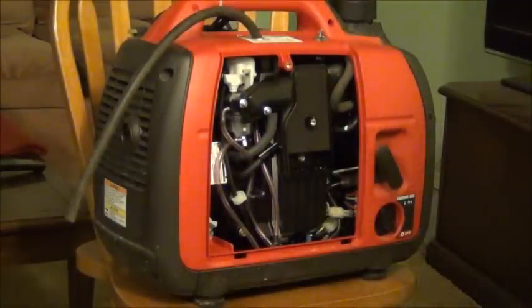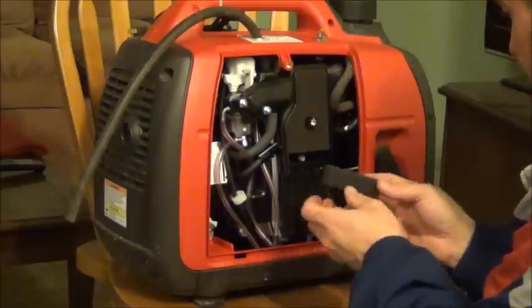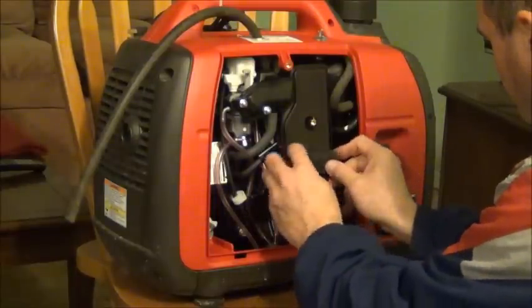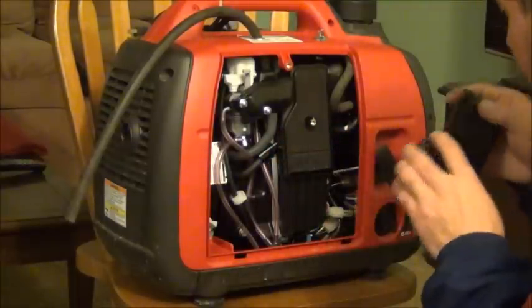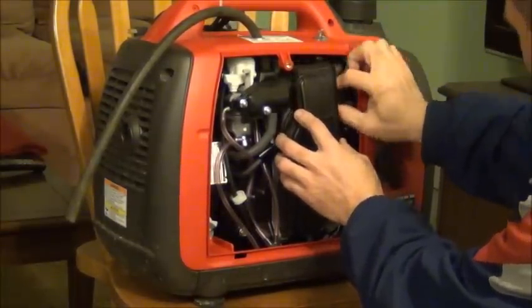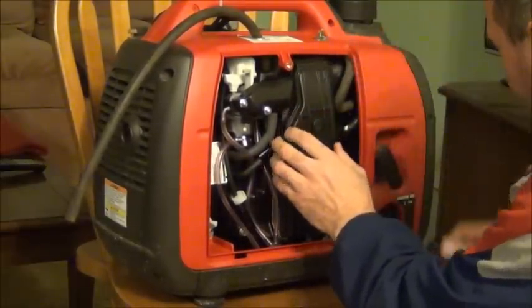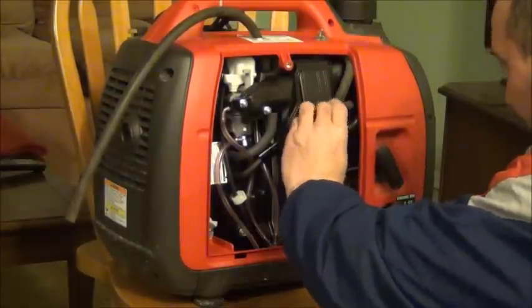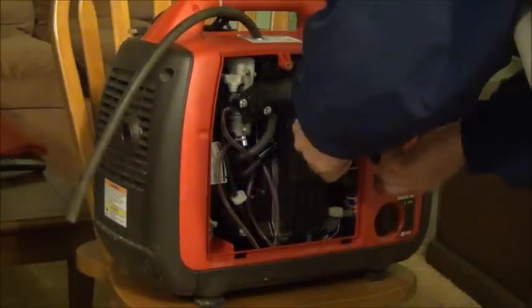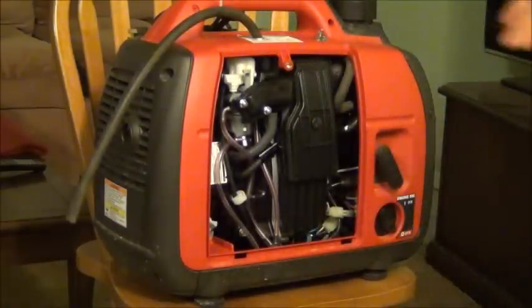Okay, almost done. We put the thing back in place. We put this thing back in place. And we are done.